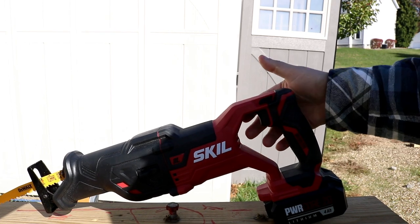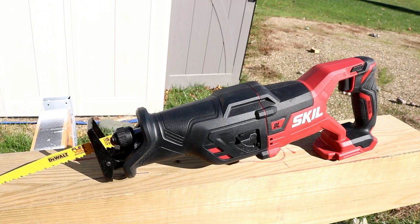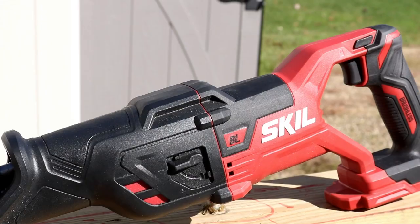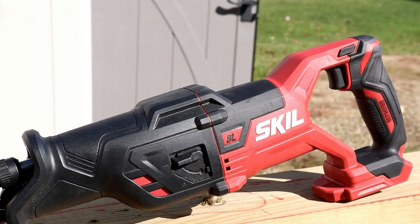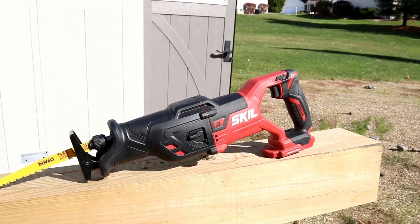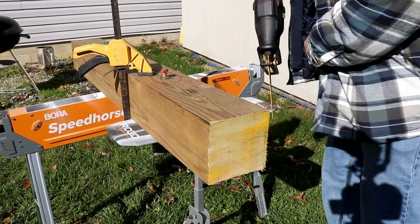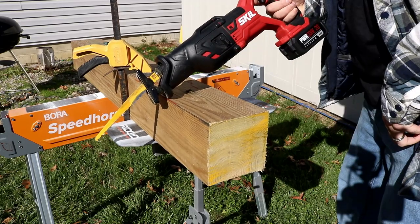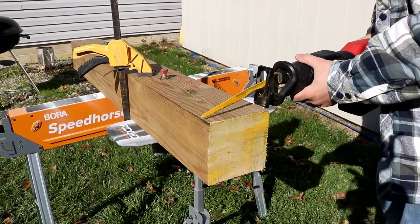You do get a 5-year warranty with this, which is pretty nice. However, the stroke per minute — you're only looking at 3,000 with a 1-1/8 inch blade stroke, which means it's probably going to take you a little bit longer to cut through something. But it does come with the orbital action — all you got to do is flip down that switch.